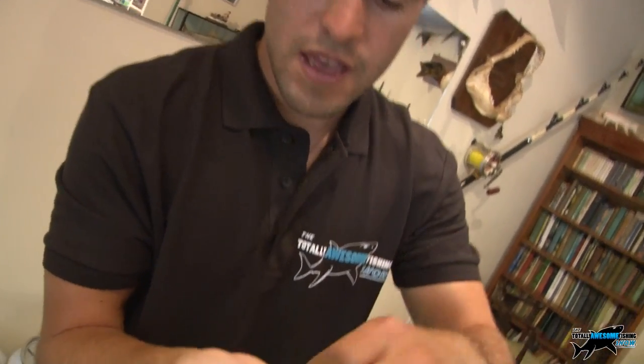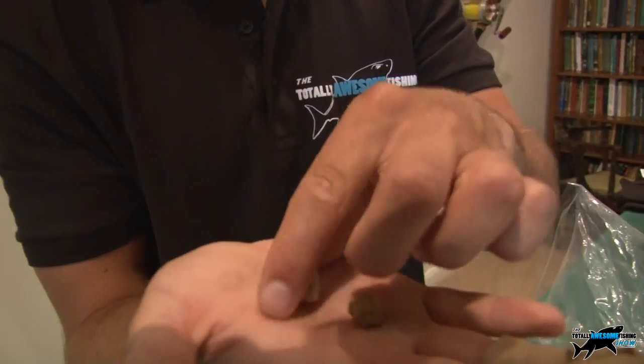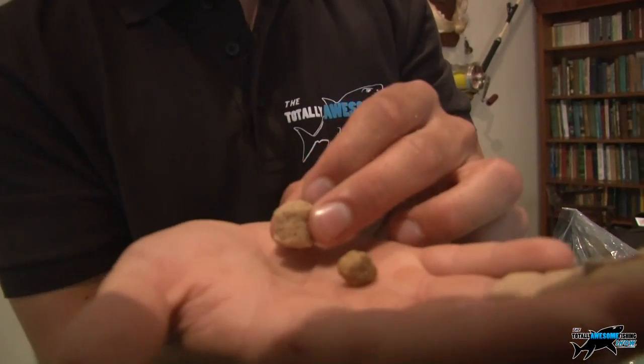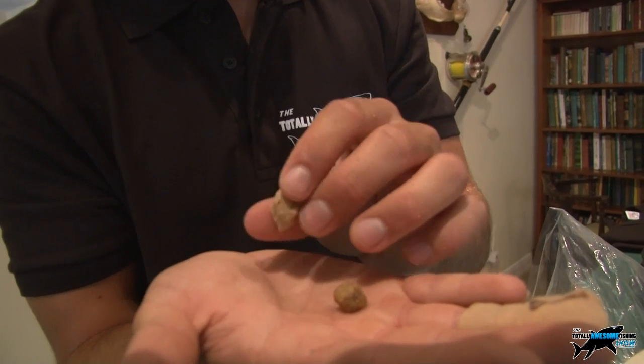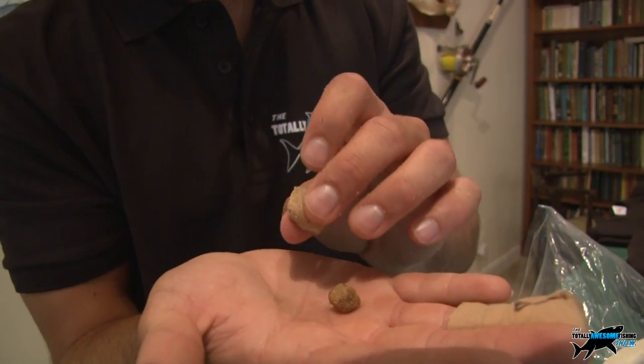And this is the outcome. Here is the original dog biscuit, and here is the one soaked in water - almost over twice the size. It's soft, it's squidgy, easy to hook, and better still guys, it floats.